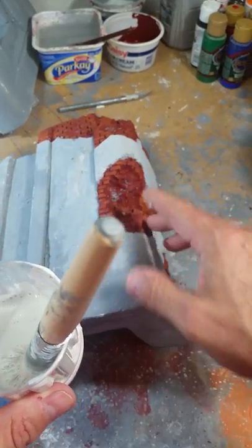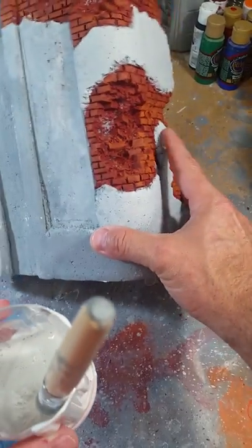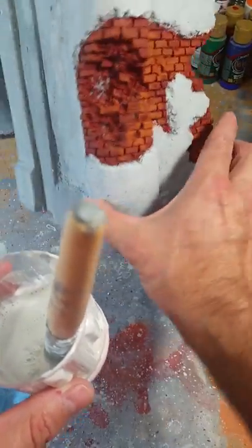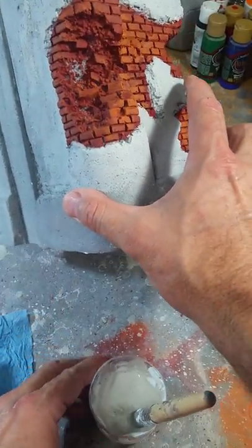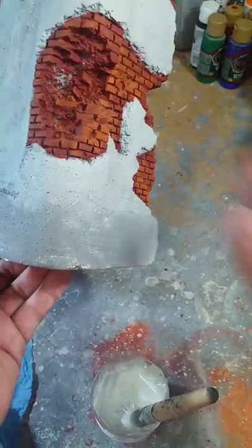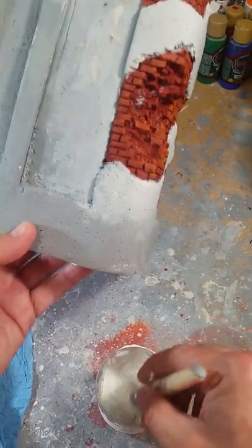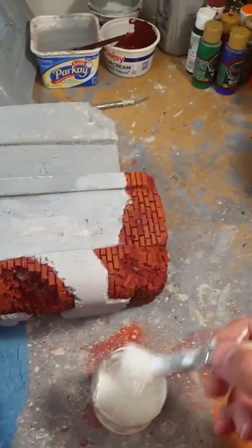What that does is it basically dries thicker and milkier when you do your wash. So basically you're doing a wash. Once you get your bricks painted — it doesn't matter, just paint it — what I did is paint the brick and then go back around the edges with the lighter color primer. But you're gonna whitewash all this anyway.